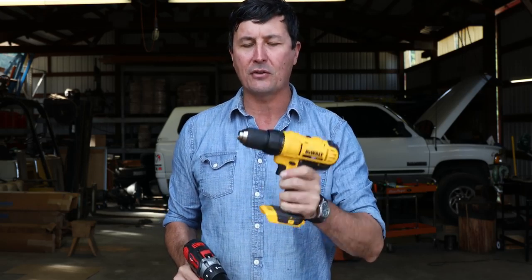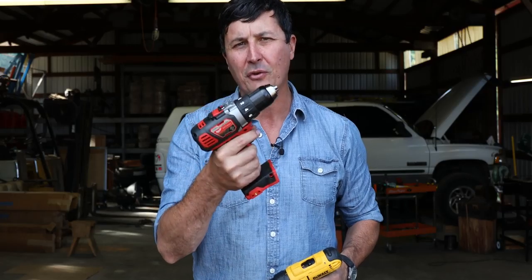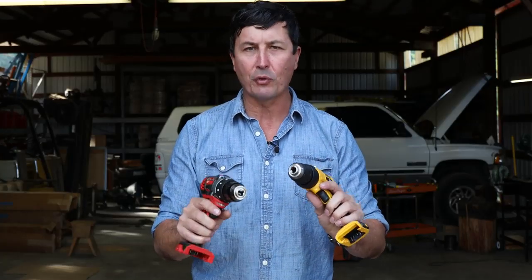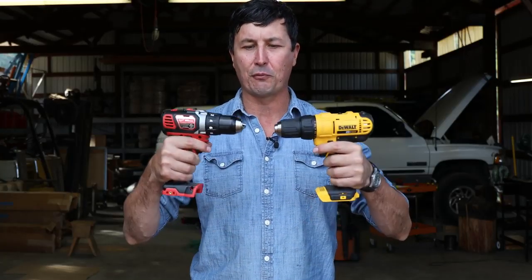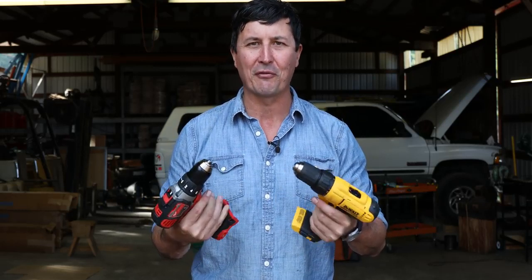The DeWalt is going to come in at about $99, and that gives you one battery and a charger. The Milwaukee, on the other hand, is a little bit more expensive — I think an extra $46, roughly just under $150. So my question is: is there a $150 difference between the Milwaukee and the DeWalt? Let's take a look at the features quickly, and then we'll get into the torture test and find out which one smokes and possibly catches on fire first.